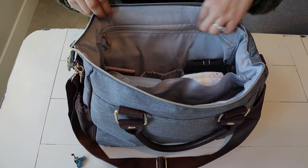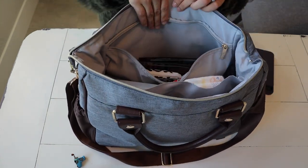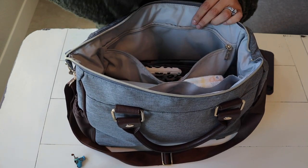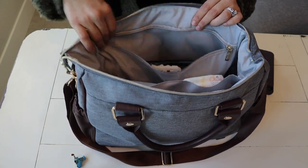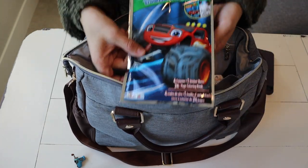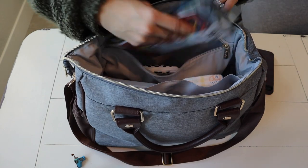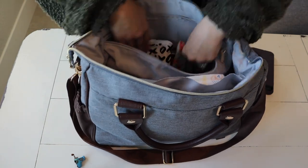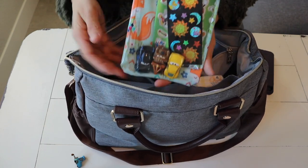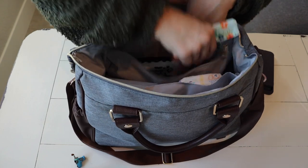And then there is a zipper pocket right on the back here — but this is Sawyer's pocket. We're working on him knowing exactly where his pocket is, so that way if he needs anything I just tell him 'get in your pocket.' I just have some play packs that I like to grab from the dollar store — these are a lifesaver. And then I just have our little pouch; it has a couple of his little toys in there, and then we have some stickers for him.